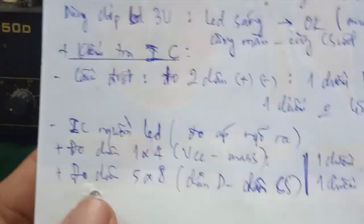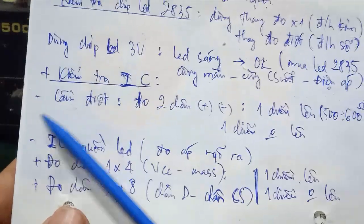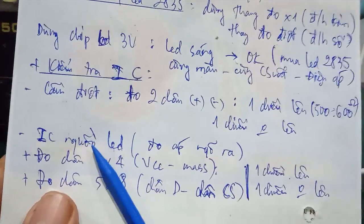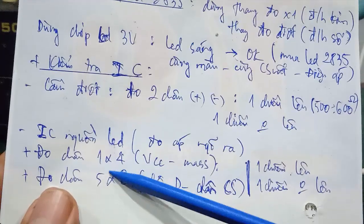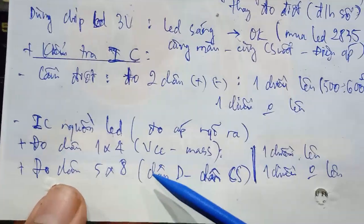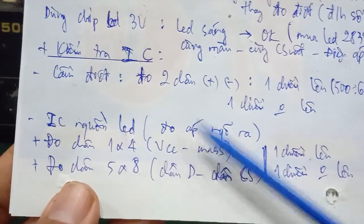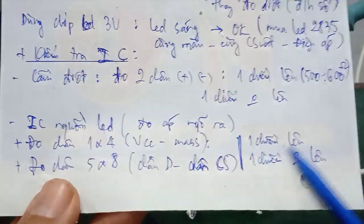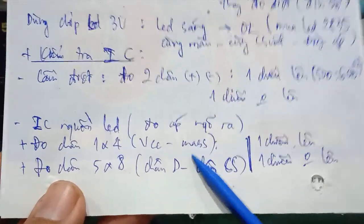This is the testing method. In this circuit there are only 2 main components: the bridge rectifier and the LED driver IC. The IC is the most likely to fail — it can explode or short-circuit. Test pin 1 to pin 4 (VCC to GND) and pin 5 to pin 8 (internal MOSFET D and CS). If you get one direction up and one direction no reading with the correct values, the IC is good. If the values are absent or shorted, the IC is faulty.